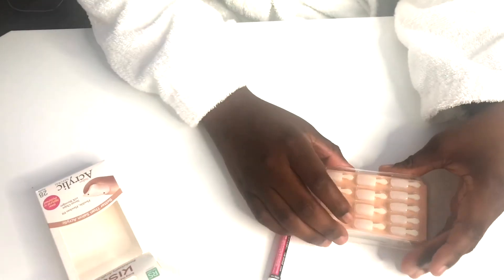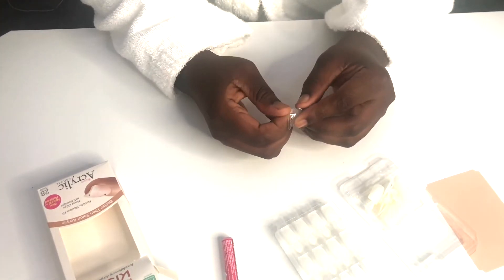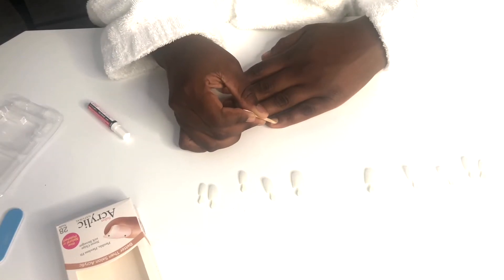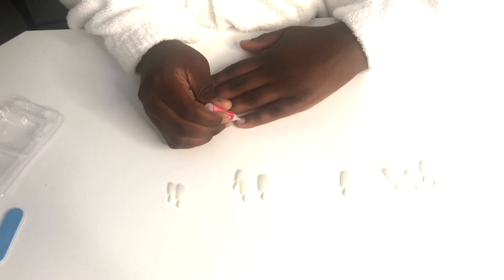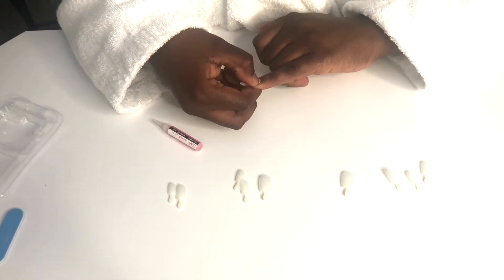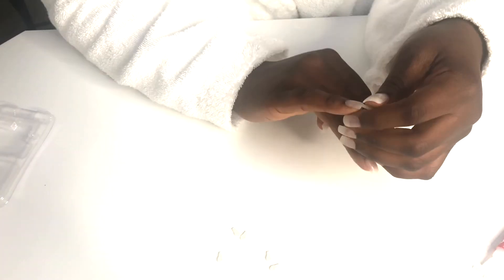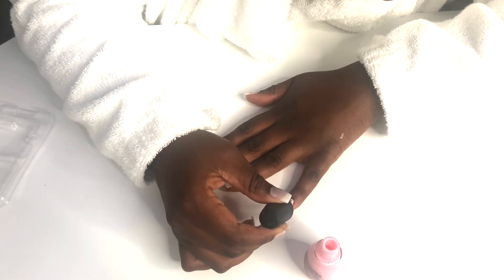Tonight we're going to do our nails. I'm using the Kiss Nude Acrylic Nail Set — it comes with 30 different nails, nail glue, and a file. First, find your nail size among the acrylics. Optionally, you can use the wooden stick to push back your cuticles so the nails look more natural. Then put the nail glue onto your natural nail and apply some to the acrylic as well. Place the nail onto your natural nail and hold for about 10 to 20 seconds. Now that your nails are applied, it's time to paint them.